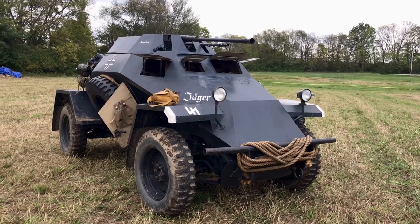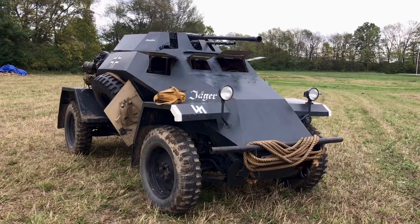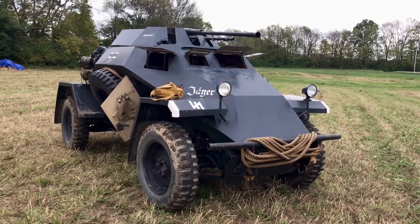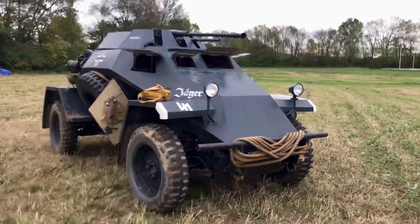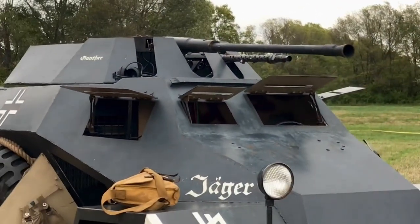Would a 20mm cannon be normal on one of these? That's pretty large. For something like this it would be normal. It was mainly used as an anti-aircraft weapon. However, it would not generally be used against any sort of medium or heavy armored vehicles. In a pinch it would, but that was not its main purpose.